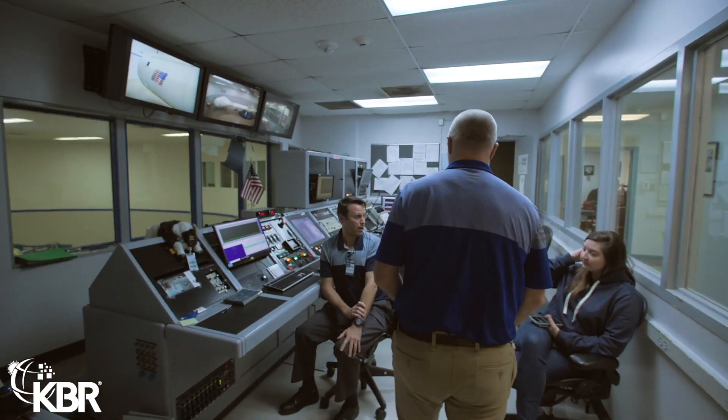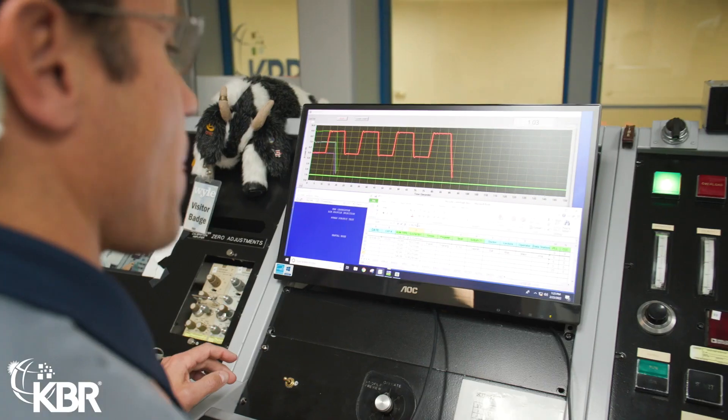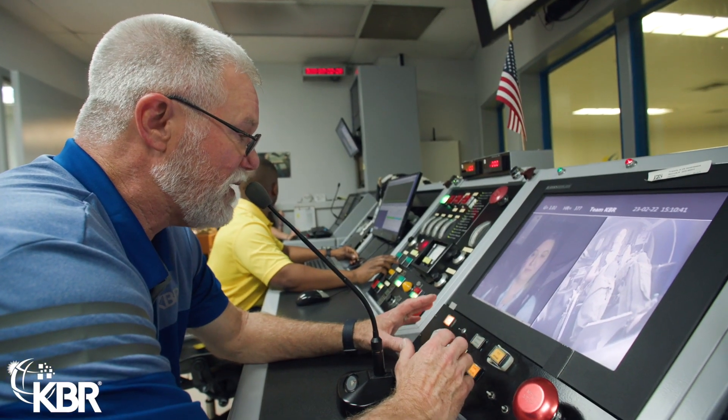Inside the control room we have a data station who's basically recording the session and making sure all the data is collected. We have an operator who sets the limits of the centrifuge, and we have a lecturer who's basically coaching the student through.